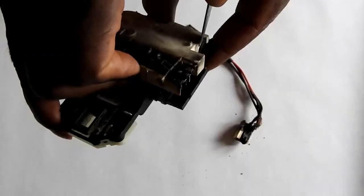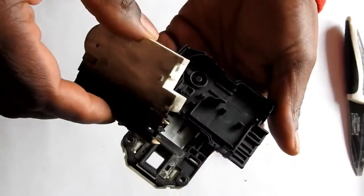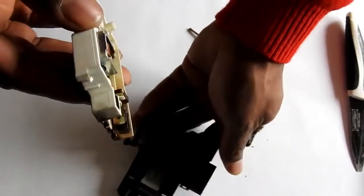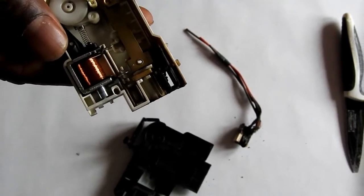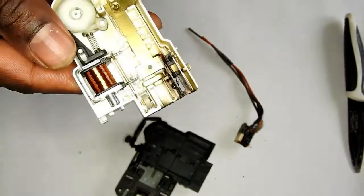I'll take this cover off to show you what it looks like inside. I'll put a bit of light on it so you can get a better view — there you go, that's what it looks like on the inside.